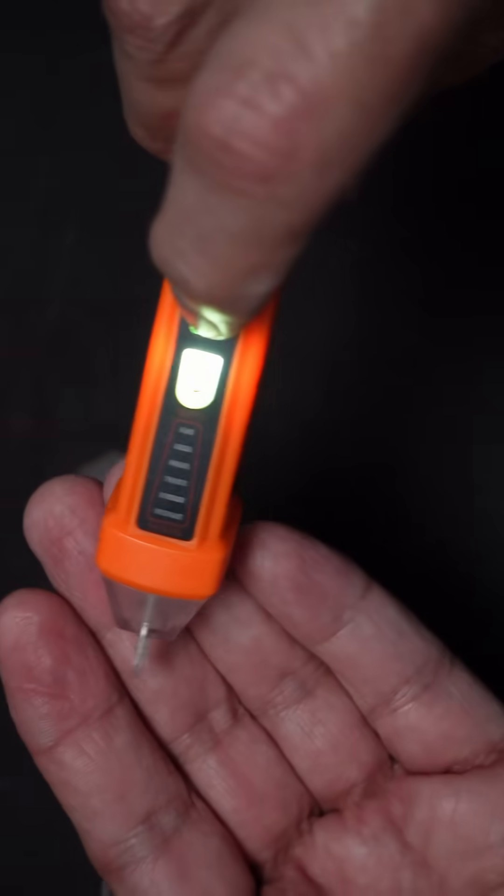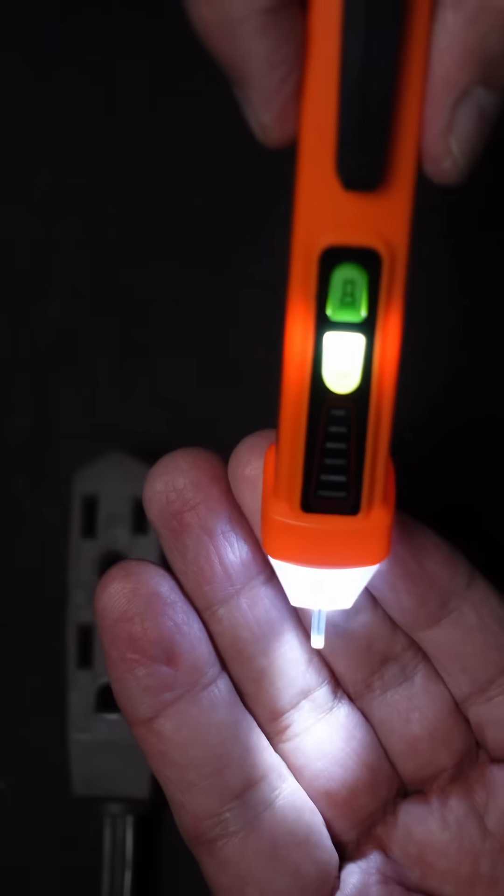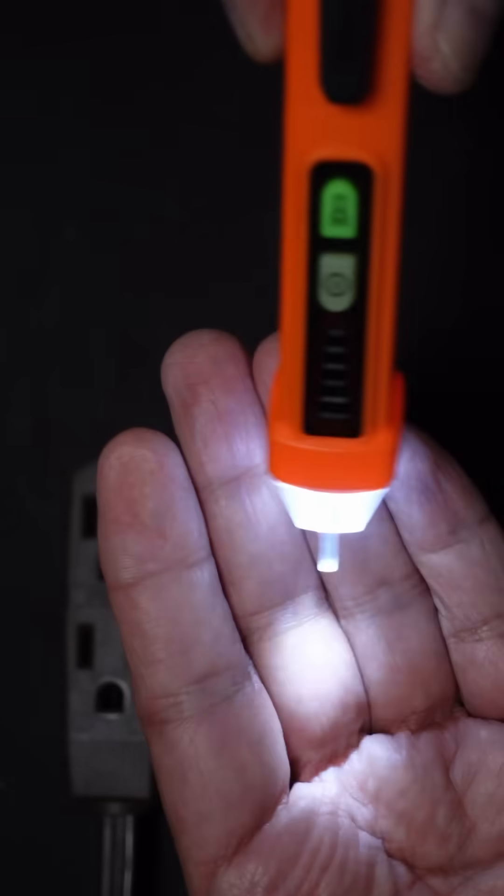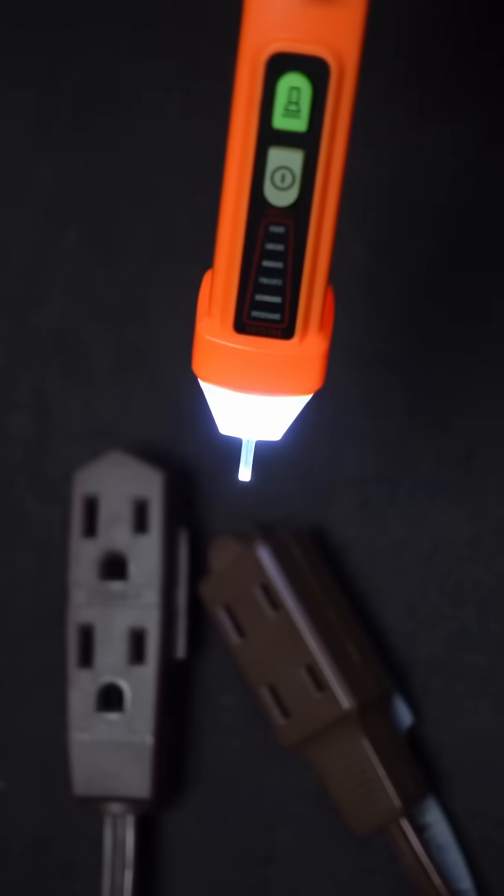It also has a flashlight built into it. Push this button here and it lights up. You don't even need the unit turned on for that to work — the flashlight will still work in case you have to work in the dark.